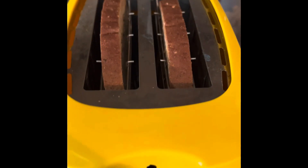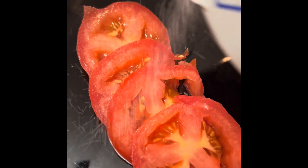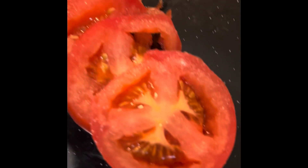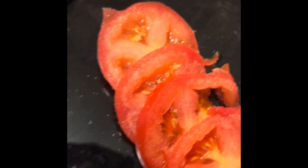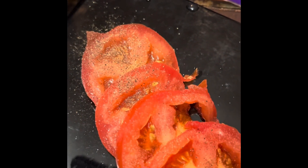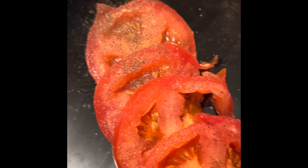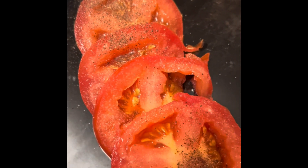I bought me some multi-grain bread. I'm gonna put this in the toaster to get ready for this salad. Sprinkle a little salt and pepper, and some basil on your tomatoes, then add a little mozzarella cheese.